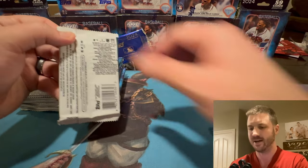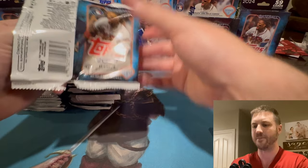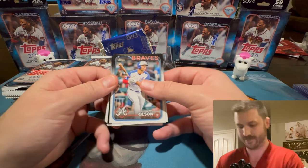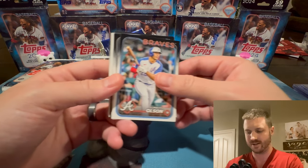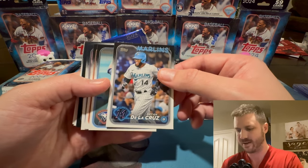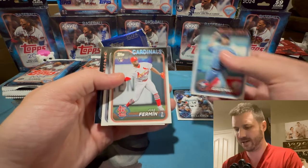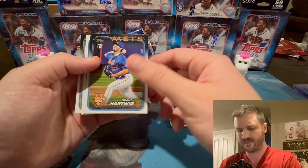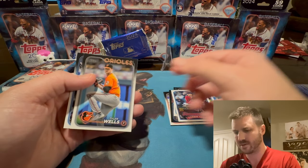Tons of different parallels. One of the things they did this year is the cards are all going the same way — they're all vertical. Matt Olson, and now we get to see the design with the black on top. I like it. The cards feel good. I'm going to go a little slow in the first couple of packs, get the hang of it. Brian De La Cruz — this guy was all right. Diamondbacks — Corbin Carroll. So that is the hit of the pack.